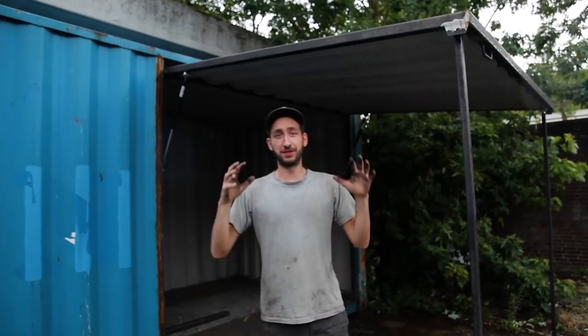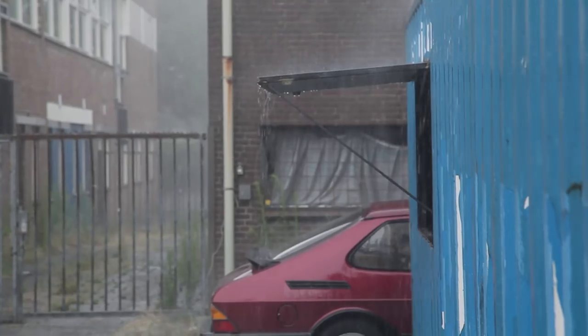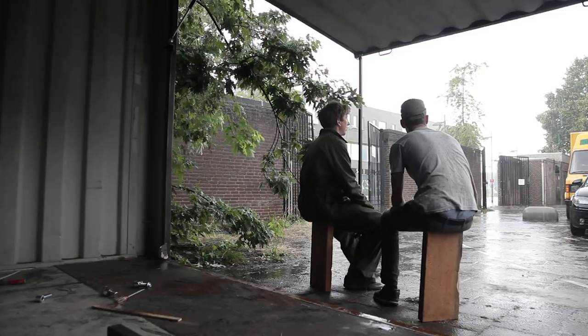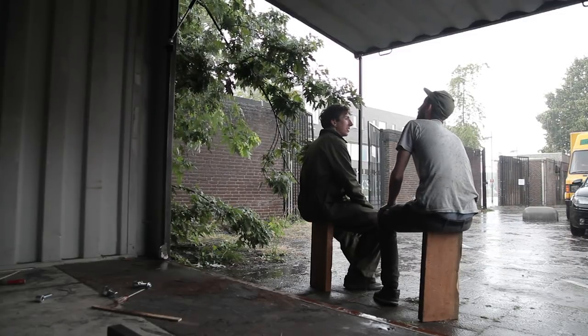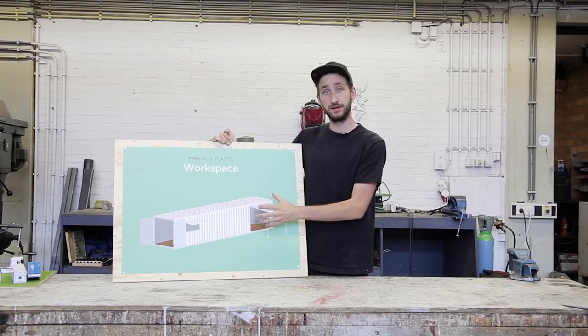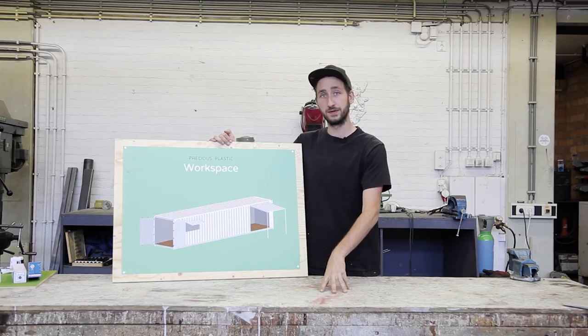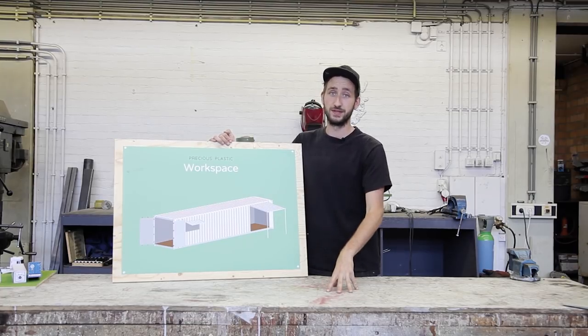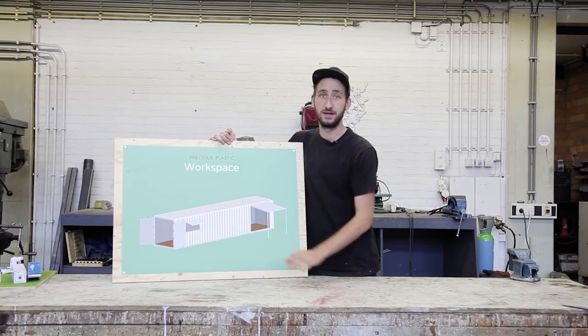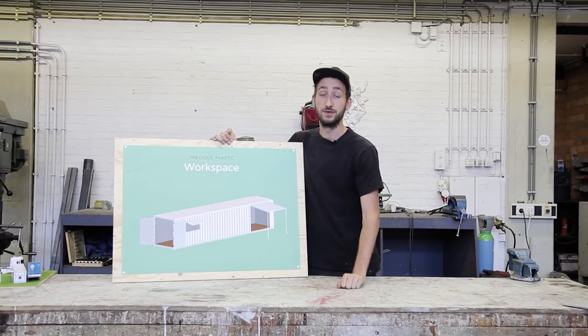That's it for the video about the outside of the container. In the next one we're going to focus more on the inside — the machines, the displays, and how to set everything up. We finished the first step of this video series. If you have a question, feel free to post a topic in our forums. You can download all the blueprints and technical drawings on our website. In the next step we're going to build the entire interior for the workspace, so see you in the next video.